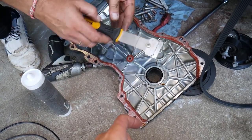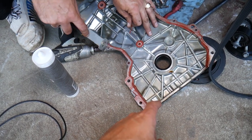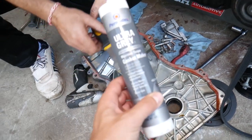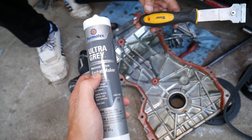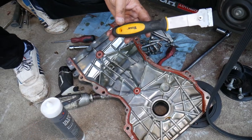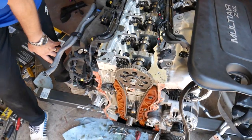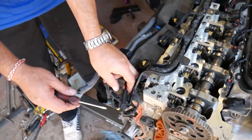To reseal the timing cover, use a scraper to remove all the old silicone, then clean with brake cleaner. We use ultra-gray maximum torque silicone — we've used it for a long time with no problems; it seals really well. After removing the valve cover and timing cover, verify the engine is at TDC before continuing.